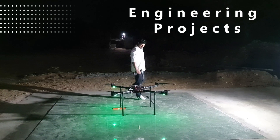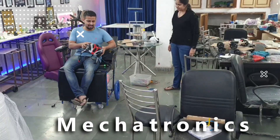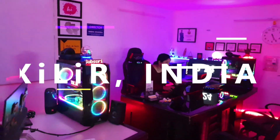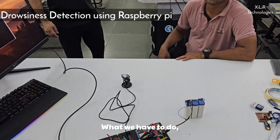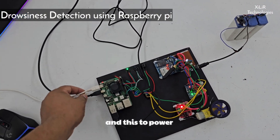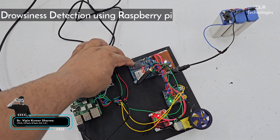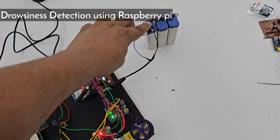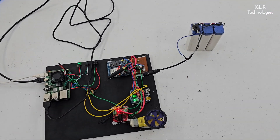Let's begin. This is our project: Raspberry Pi based Drowsiness Detection. What we have to do is connect this wire to the HDMI cable and these two power supplies — that's it. After that you have to put one SIM here, a SIM module like your phone SIM. This will automatically turn on. I will provide you an adapter because the battery will get drained after some time.